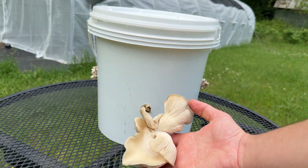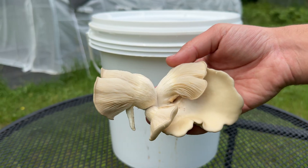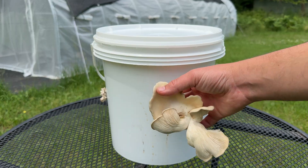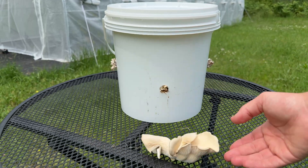It seems that mushrooms will colonize just about anything they can use as a matrix to grow from. If you have any questions leave a comment down below, and subscribe for more mushroom experiments like this one.